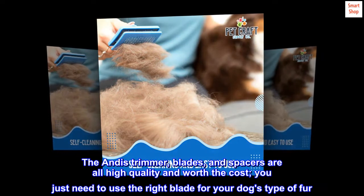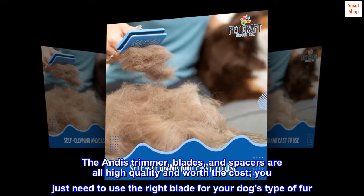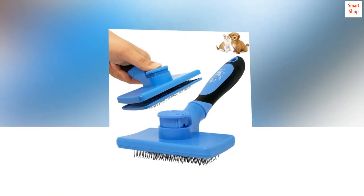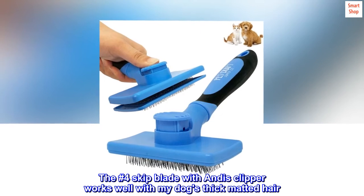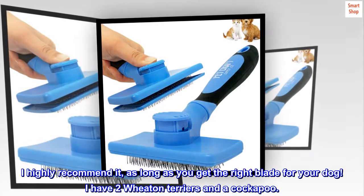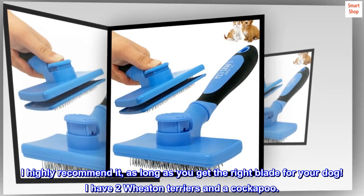The Andes trimmer, blades, and spacers are all high quality and worth the cost. You just need to use the right blade for your dog's type of fur. The number 4 skip blade with Andes clipper works well with my dog's thick matted hair. I highly recommend it, as long as you get the right blade for your dog. I have two Wheaton Terriers and a Cockapoo.